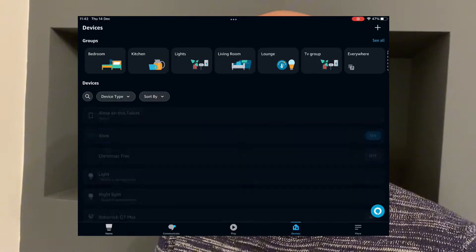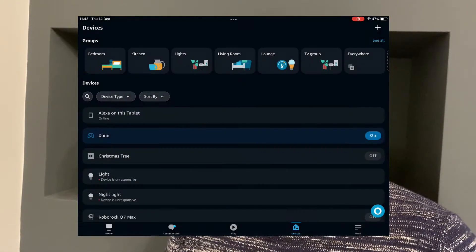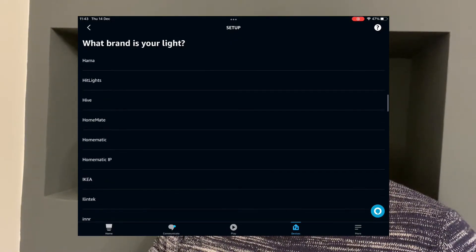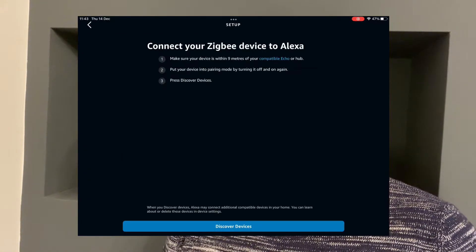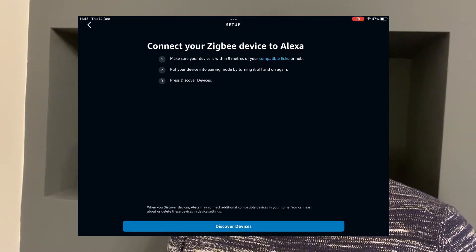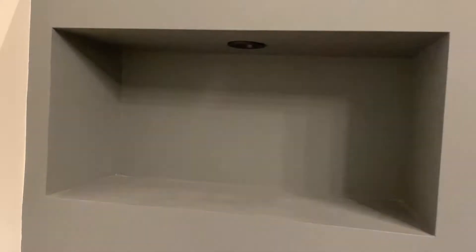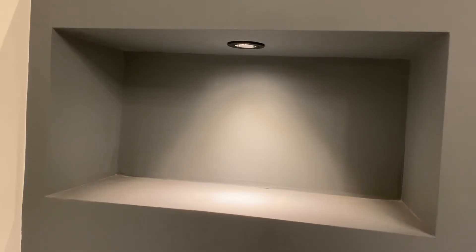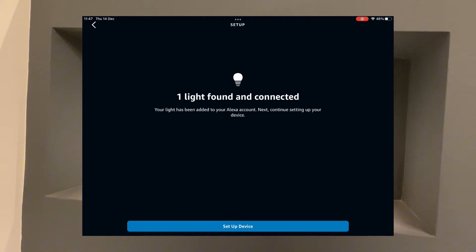I'm in my Alexa app and I'm going to go to add a device. I'll select light, and I'm going to go all the way to the bottom and choose 'other' so I can select Zigbee. Make sure the device is within nine meters of a compatible Echo. I'm going to press 'discover devices' and switch it on — and it is now blinking. It does seem like it's found it. It's come to a solid light, which makes me think the Echo has gained ownership of that bulb. It says one light found and connected — set up device.